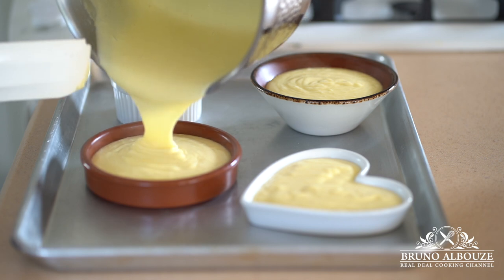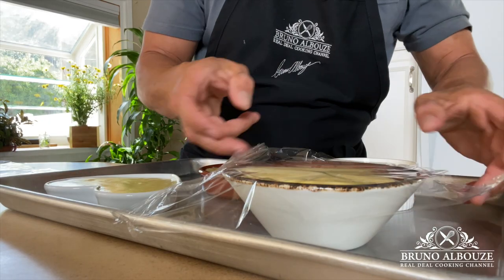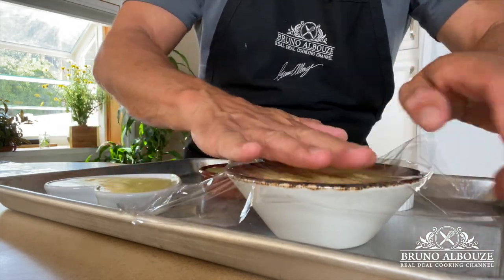You never want to put hot stuff straight in the refrigerator, right? Let's put those in the refrigerator and see you tomorrow.